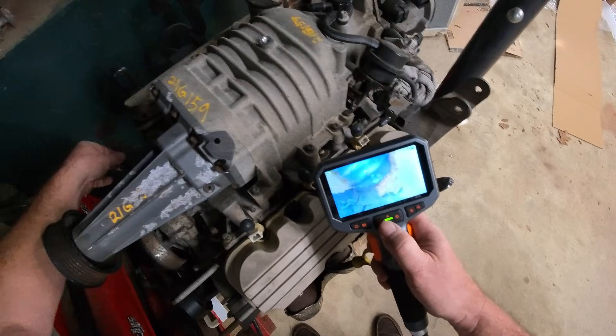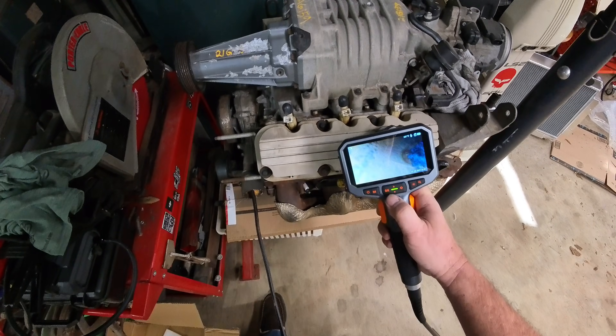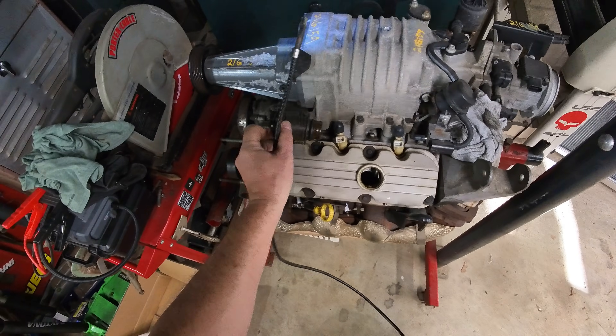Corrosion everywhere. I do have a new water pump to put on this. Getting around this corner — looks like we're probably to this elbow here. Made it all the way through to that elbow. How about in the valve cover?